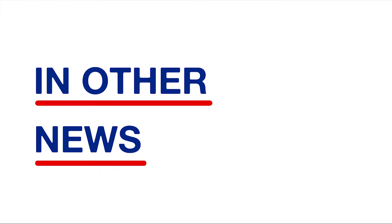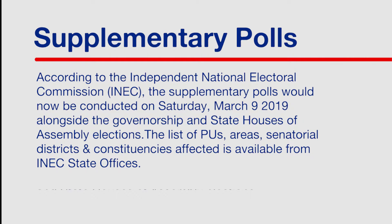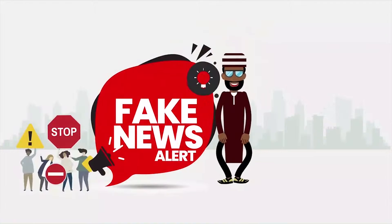Politico Politica. Politics for everyone. Fake News Alert.